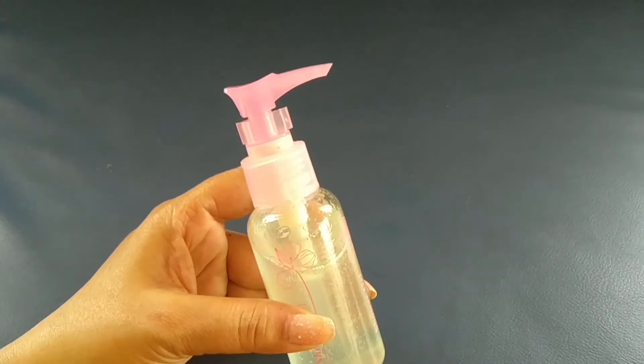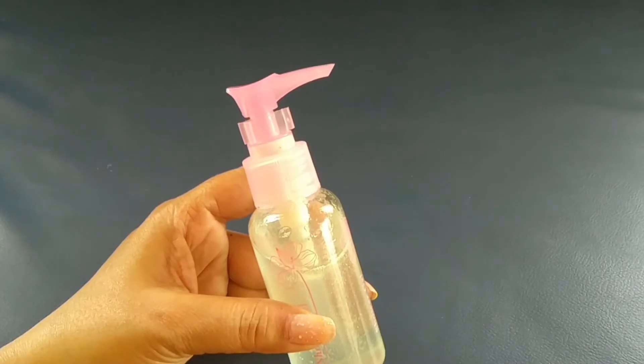So, I am going to share a homemade hair serum with you. It is very easy and affordable.